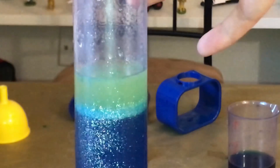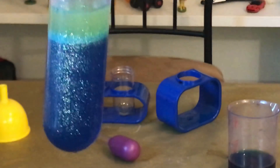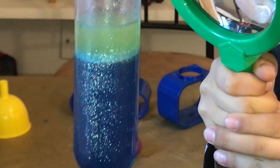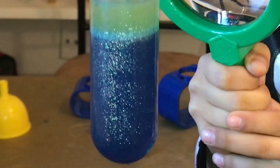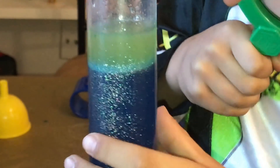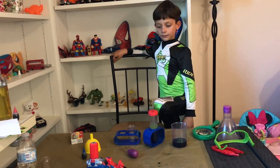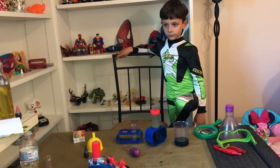As we can see here — wow! It's such a beautiful color! The blue color is down, it's glittering, it's awesome — it has glitter on it! Look at the oil — it didn't get mixed. Let's clean up a little bit, then you can play and say goodbye.